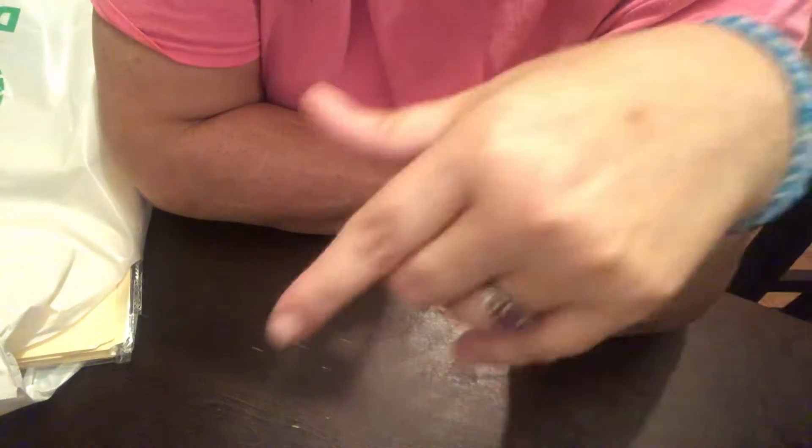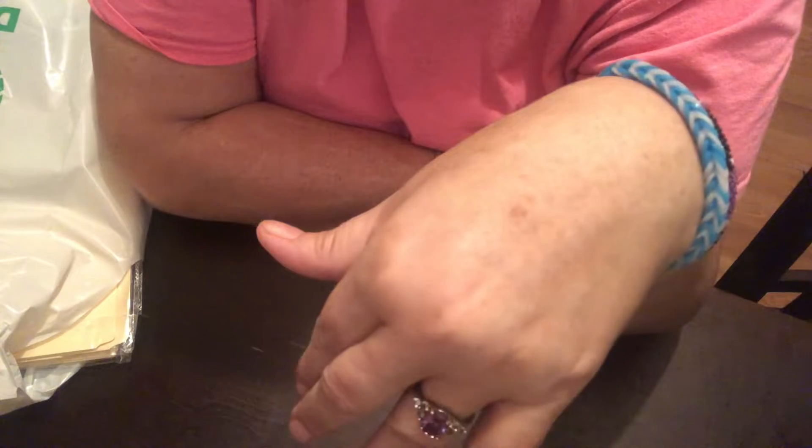I'm looking for the acrylic drawers, and when I went on the Dollar Tree site they're out of stock. They said maybe 30 days before they'll be back. I'm just going to keep searching because on the site you can get 12 of them for $15.